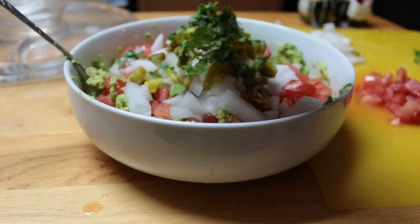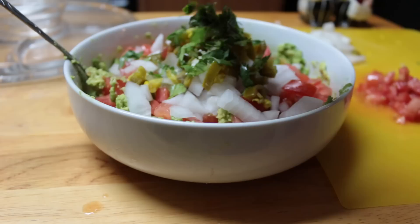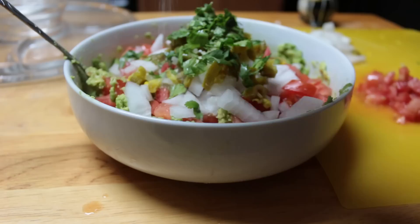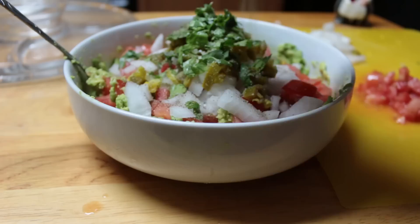Cilantro is optional — some people like it, some people don't. I personally like it, but I used to hate it. And then I'm going to add some salt and some pepper. And then I'm going to squeeze my lime.